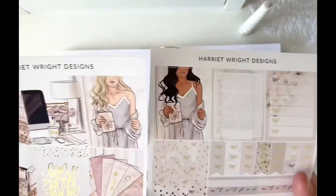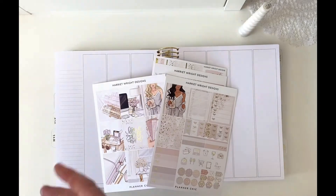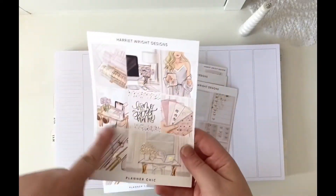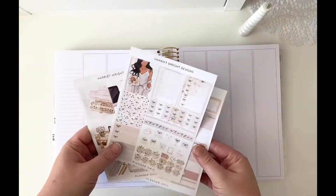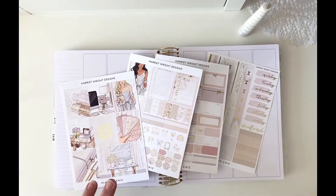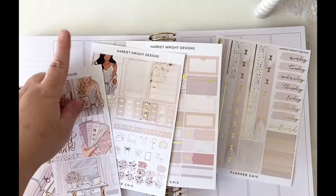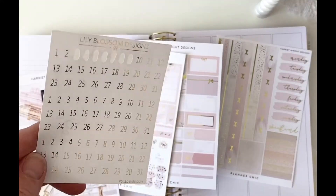Lastly we have some banners, headers, little checkboxes, icons, a weekly checklist, and then a fashion girl which I imagine is an alternative to the one on the front. Accidentally when I ordered this, I ordered an extra of the full box page — I didn't mean to, but I'm glad I did because I know I've got enough left over from other kits to use it again. The only thing the Harriet Wright Designs kits are missing, for me, is the date dots.